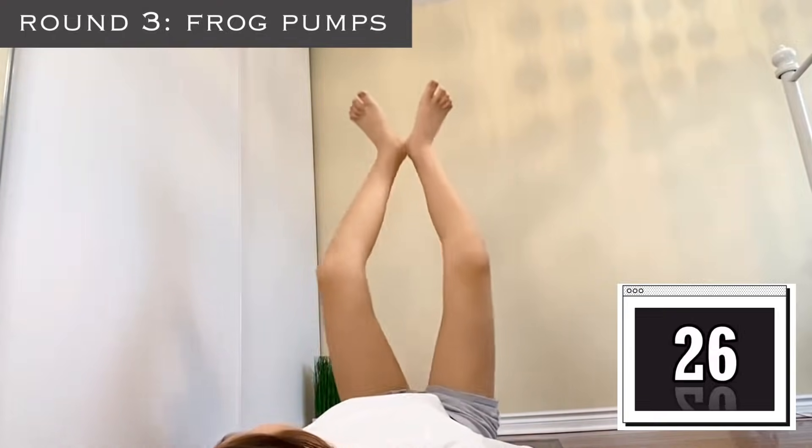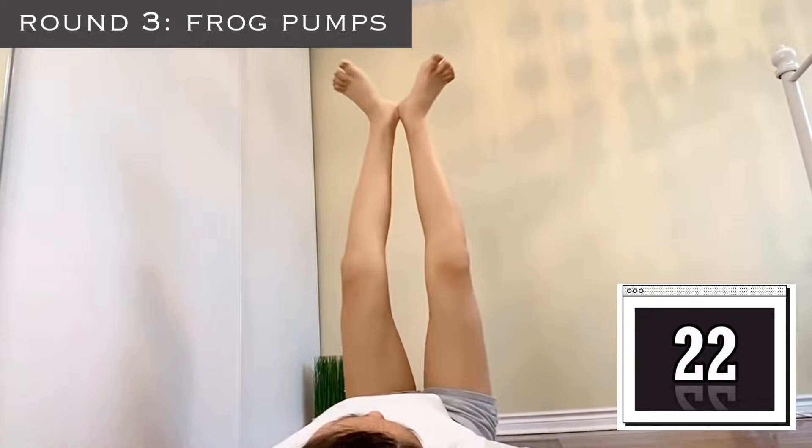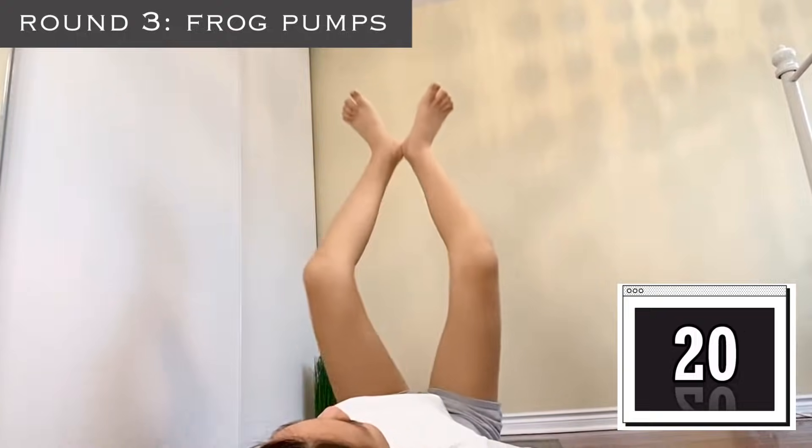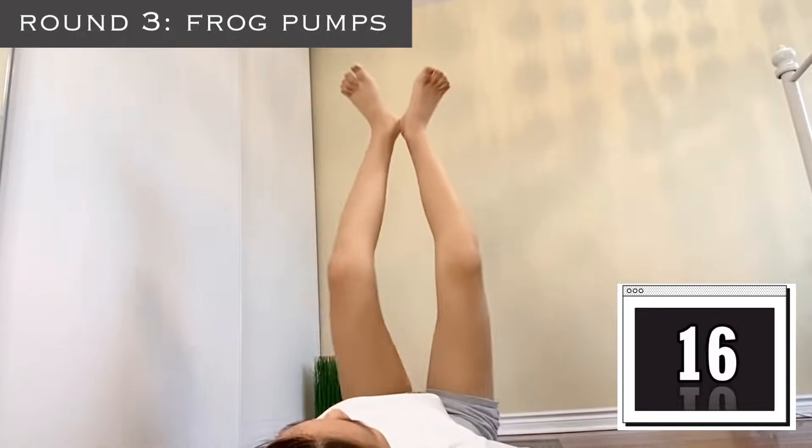Our next exercise is frog pumps — do not give up. You're really feeling the burn by this point, I know, because I surely was. Keep going, squeeze your knees, really feel them tight.